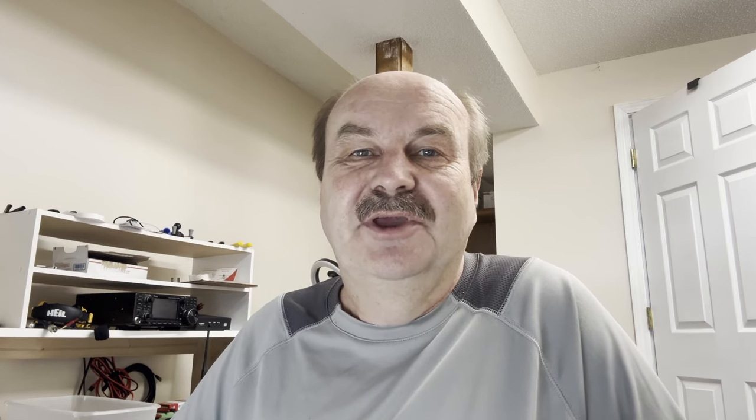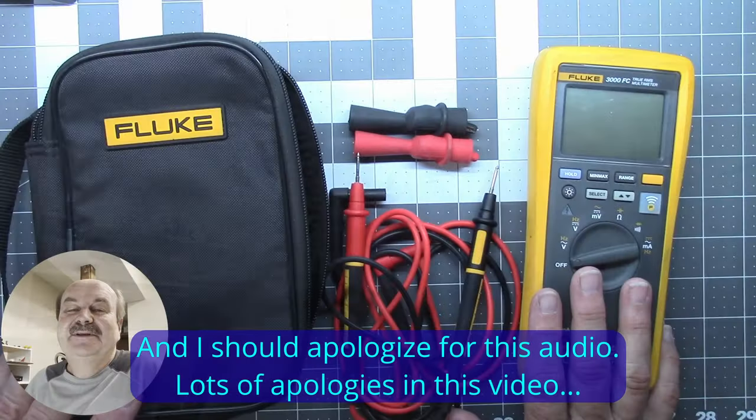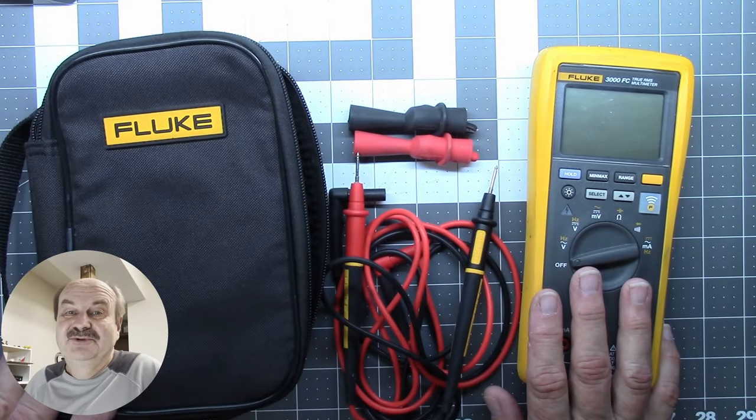Well, there you have it. First, let me apologize for some of the video shots that were maybe a little too close or a little cut off — I was trying to hurry outside and get some shots while I still had daylight. And I apologize that I didn't show you the details of wiring up the new light. However, this is not the home wiring channel, so I figured that would probably be okay with most of you. I just wanted to show you some of the things you can do with a meter that has Bluetooth capability.